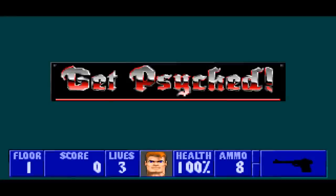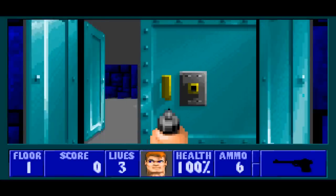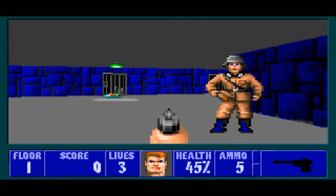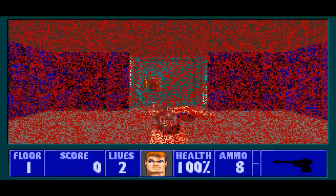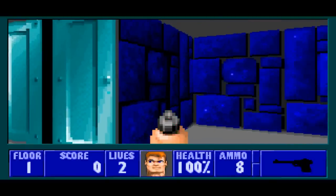I tried playing some old games like Wolfenstein 3D with it and it's just terrible. It's absolutely terrible — just bleh.